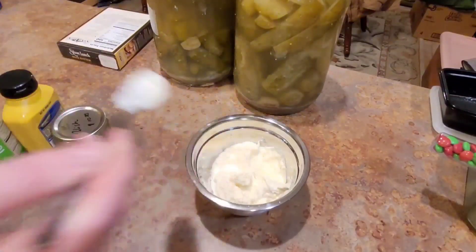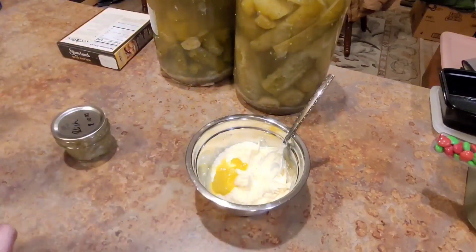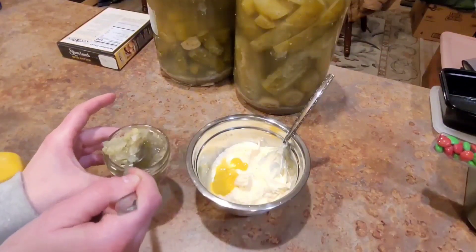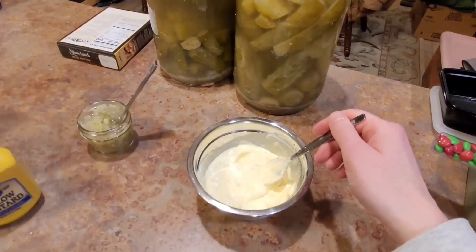Here I am whipping up a bit of tartar sauce, which is really easy — it's only a few ingredients. It's mayonnaise, it's mustard, it's relish, a little bit of lemon juice. It's a nice, simple sauce to make at home.